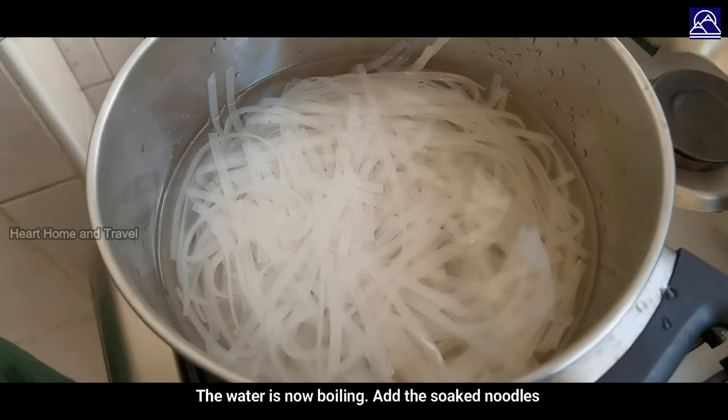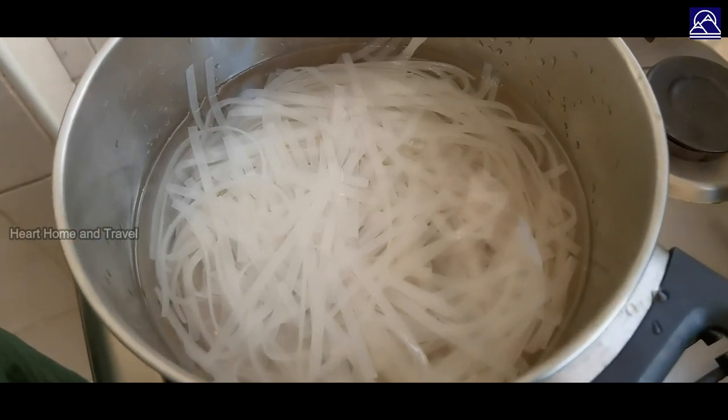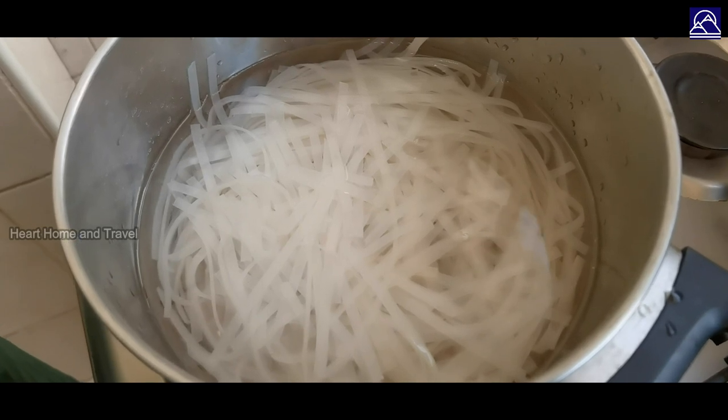This is rice noodles — this is the egg for vegetarian noodles. This is the egg for Chinese noodles.